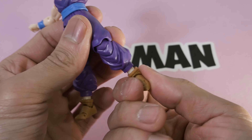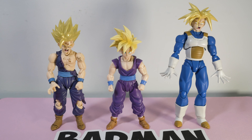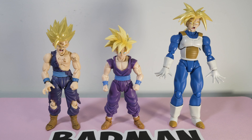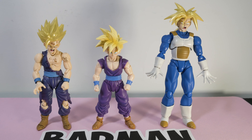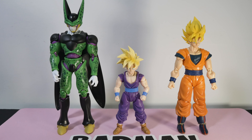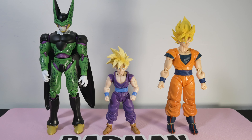For such a small fig it's pretty good. When you compare this Gohan to the SDCC exclusive he is a little shorter, and I think that's a lot more accurate. Here he is next to SDCC Gohan and Trunks. We also have to put him with Cell and Goku — I think the scaling is right on. He basically lines up to Goku's shoulder, which is what I remember at least.